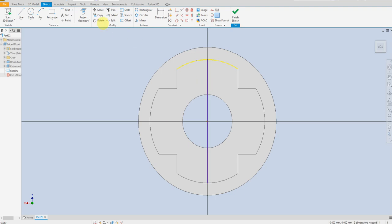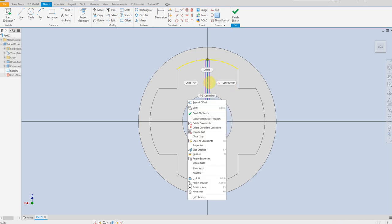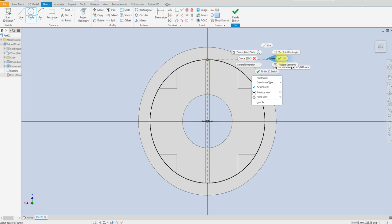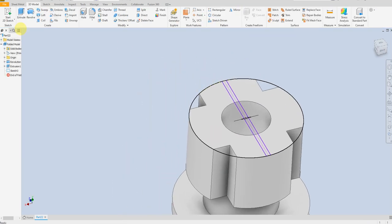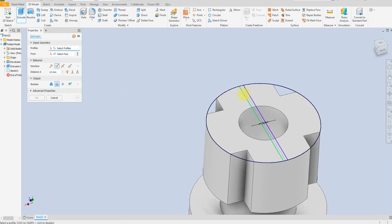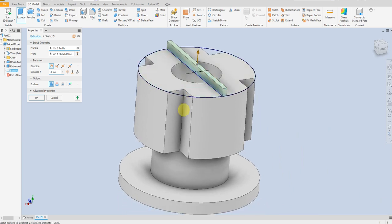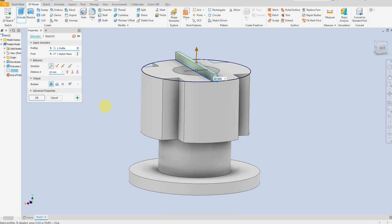Select offset — three millimeters — and three millimeters on the other side. Select a circle and finish. Select extrude cut. The distance of this cutout is 112 millimeters downward.